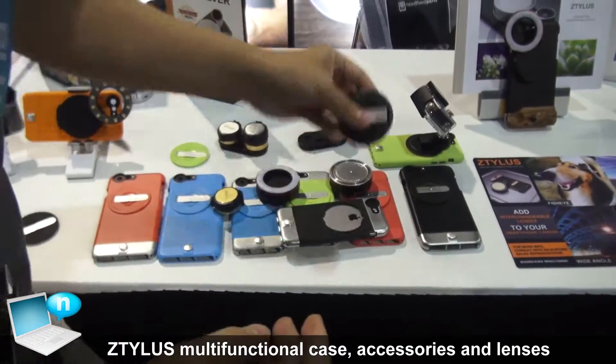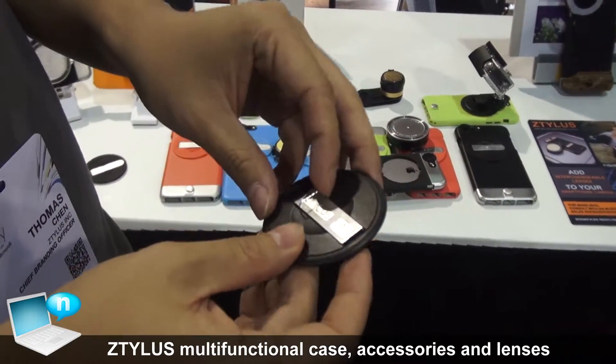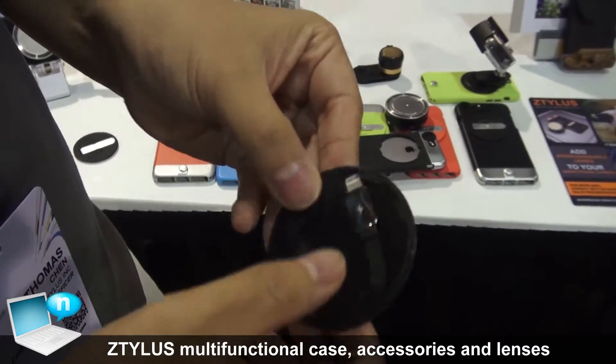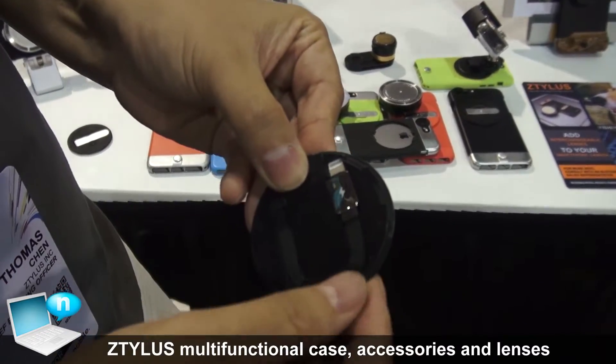Later this year we also have a USB charging cable coming out, so if you're running out of battery you don't need to worry about having your cable with you — you can attach it directly to the back of your phone.